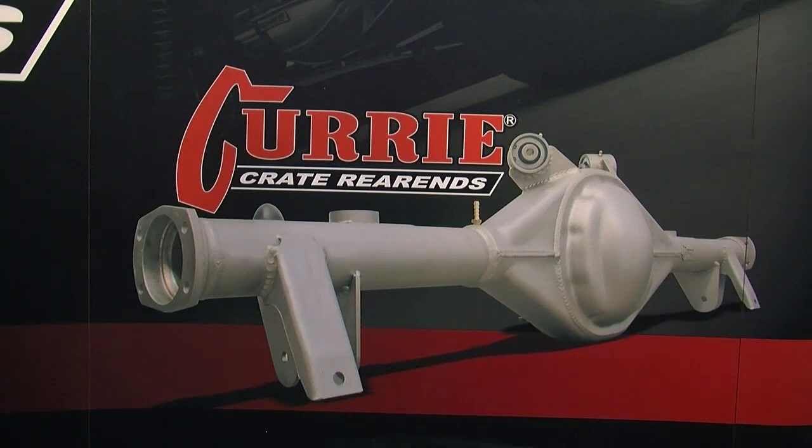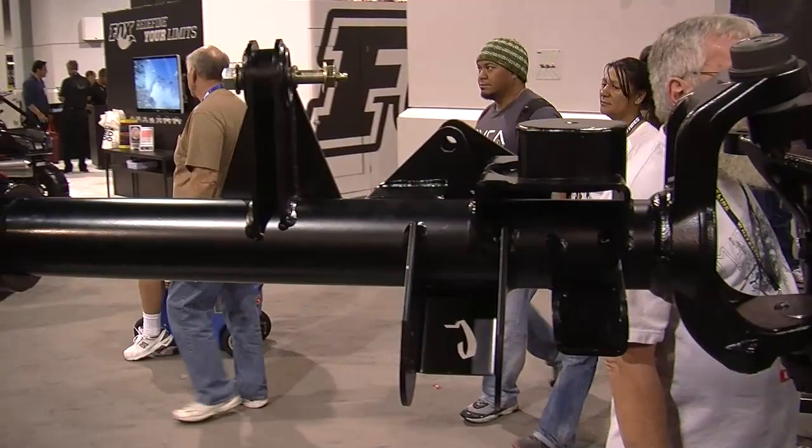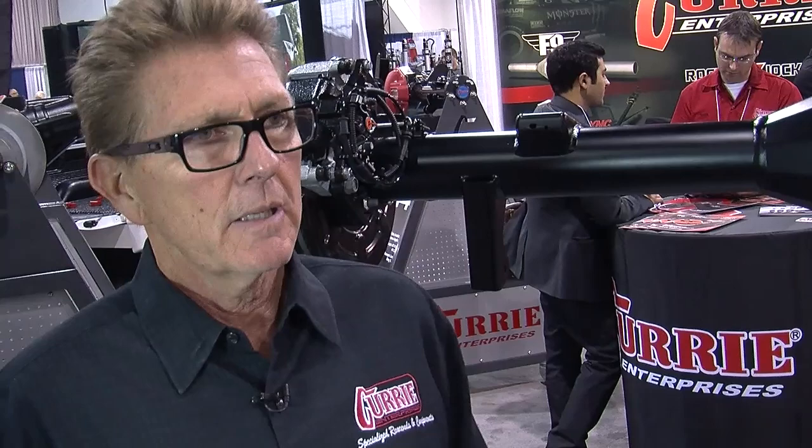Yeah, or the tire lets go or something. You guys have a pretty strong crate rear end program for the muscle cars and late-model performance cars — can you tell us what that's all about? The crate rear end program — let's say you have a popular 55-57 Chevy, that's a popular crate rear end that we do. We do all the Camaros, we have a crate rear end for all the Camaros. And the Mustangs from early to late-model, including the 05 to 14 Mustangs, we have a crate rear end for those.